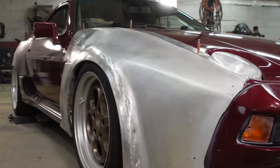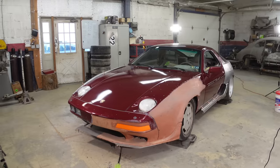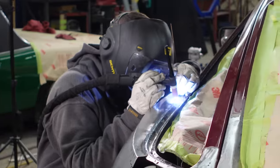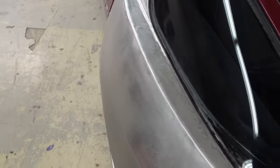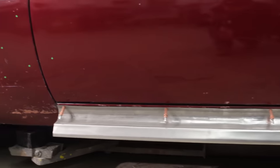We are currently building an extremely wide Porsche 928 — this is a 1983 chassis and we are significantly modifying it. In the last video we welded on the driver's side quarter panel. We're taking a break from that and switching to the driver's side rocker. There is a lot of work to be done.